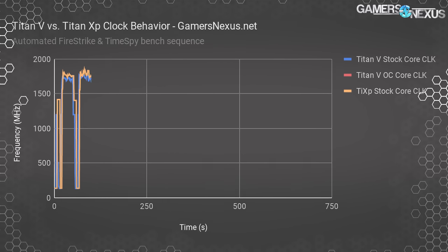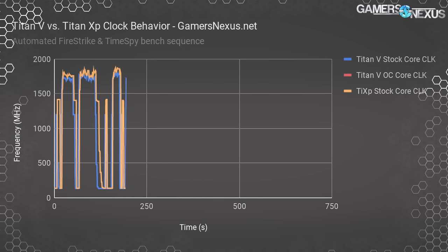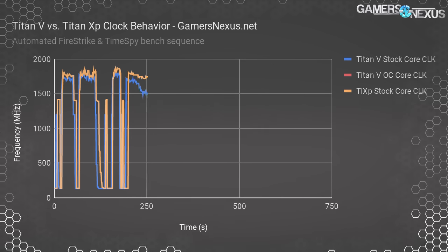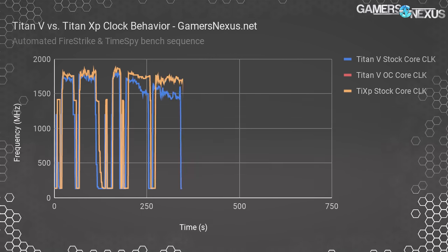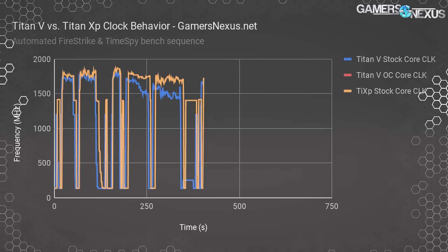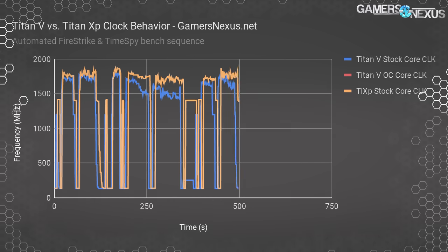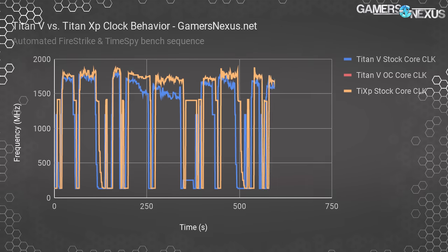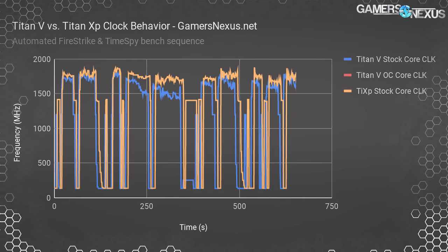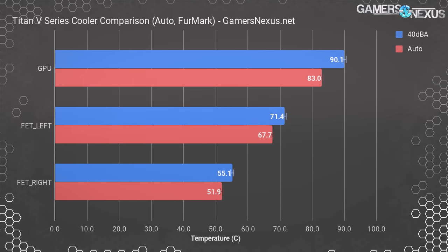Just to demonstrate the previous generation: this chart shows stock Titan XP versus stock Titan V scores. The Titan XP holds a higher clock when both are left to self-regulate, but it's still beaten in most tests by the Titan V — you can learn more about that in our previous Titan V gaming benchmarks video. This helps illustrate that the core count increase negatively impacts maximum stock clocks, but is made up for in benchmarks that can leverage those cores. Time Spy is a good example, leveraging lower-level programming to distribute load more evenly across additional cores.